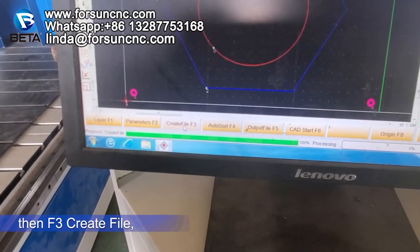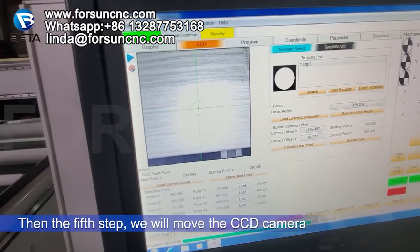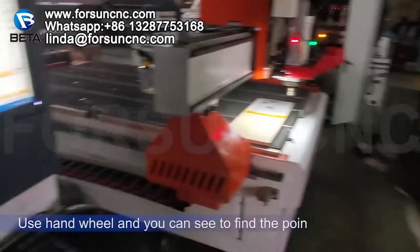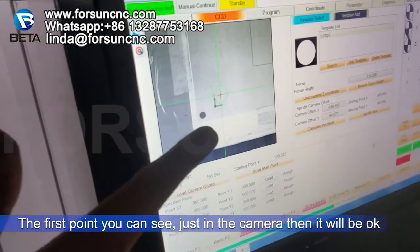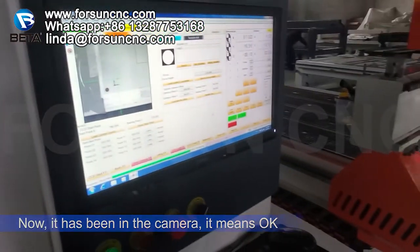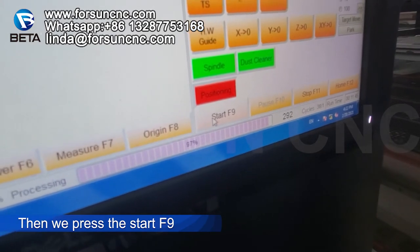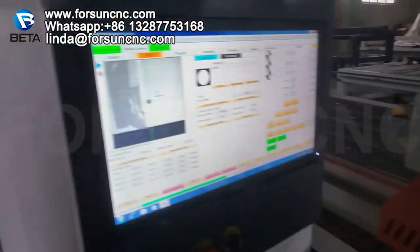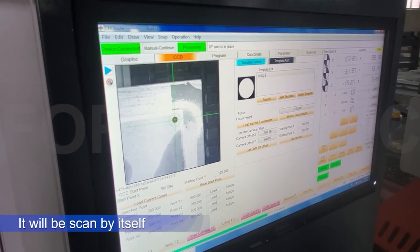When you finish setting all layers, press OK. Then F3 Create. It will be sent into the machine. Then choose Program and find where your program is. The fifth step is to move the CCD camera to find the marked point. Use the hand wheel. Find any point that's okay. The first point should be just inside the camera view — then it will be confirmed. Press Start F9 and the camera will scan the marked points.